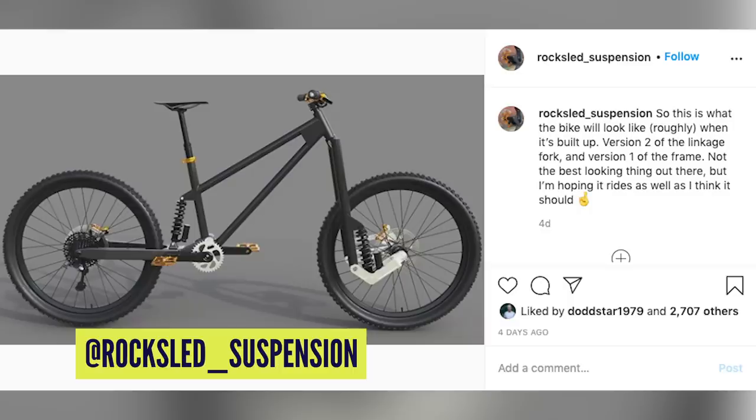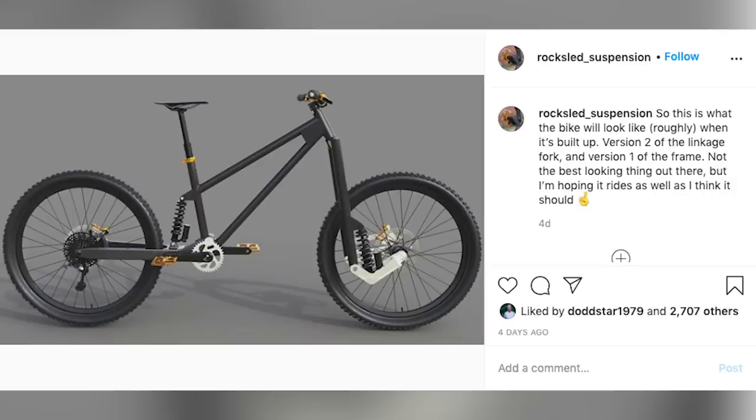Doddy and I spotted a couple of cool things on Instagram. The first is from Rocksled Suspension — it looks quite bizarre and very different, but that's not necessarily a bad thing. We saw this linkage fork floating around a while ago in the same conversation as the Trust fork, though this seems to be a slightly simpler execution with a big swingarm on the back end.